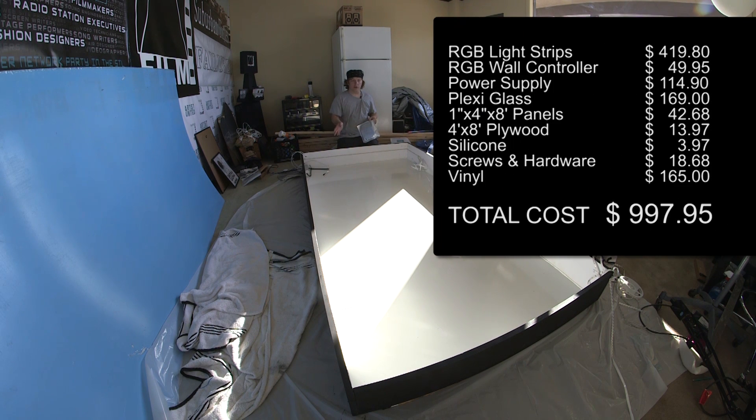So far with the cost of the wood, the silicone, the paint, the light strips, the hardware, and the plexiglass, I should be somewhere in the ballpark of under $1,000.